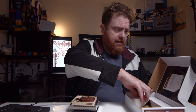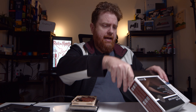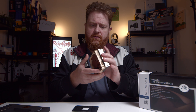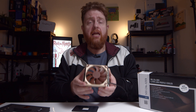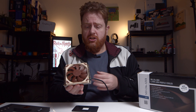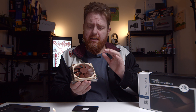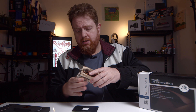So anyway, that is the Noctua NH-L9A AM4 CPU cooler. It's a pretty nice looking cooler — really thin, and would go well in any small form factor cases. Just make sure you check the clearance to make sure this will fit in there. It is quite a thin little fan on top, so it should fit into most small form factor cases, but don't quote me on that one.